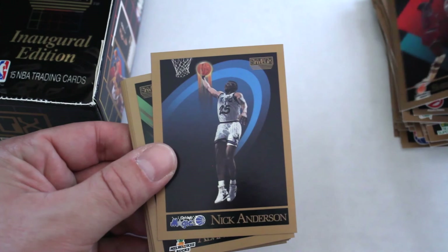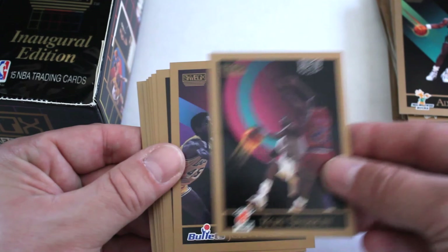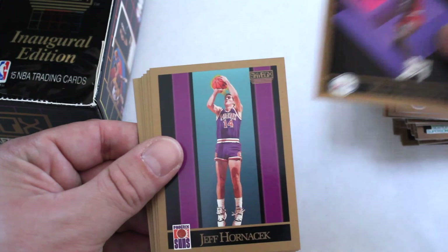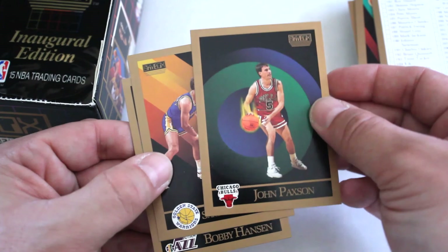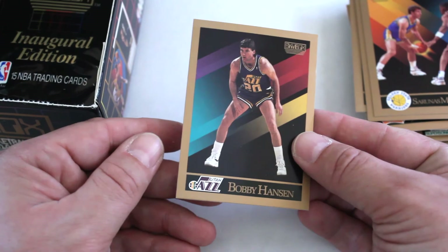Sherman Douglas, Nick Anderson, Alvin Robertson, Rory Sparrow, John Williams, Pete Myers, Ron Anderson, Jeff Hornacek, Johnny Moore, Randy White, Kevin McHale, checklist, John Paxson — cool looking cards — Sarunas Marciulionis, Bobby Hansen.